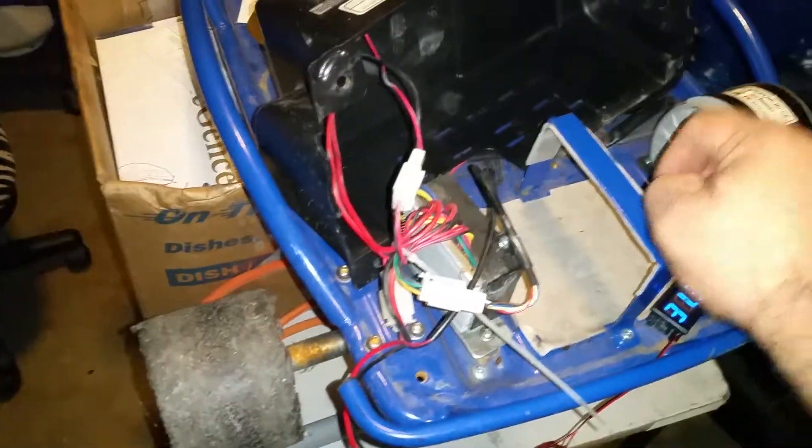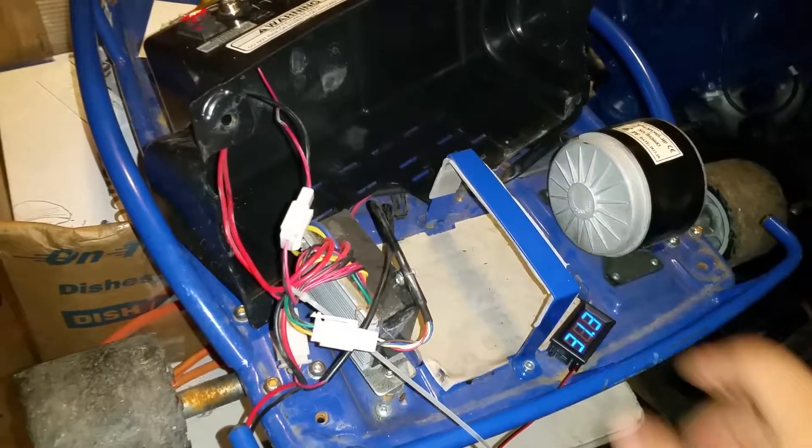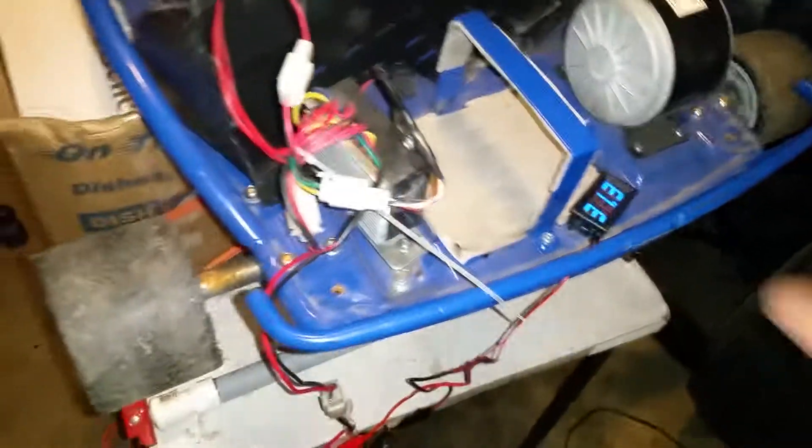The old lead-acid batteries that were in here were toast, so I recycled them. Anyway, just thought I'd share this project.